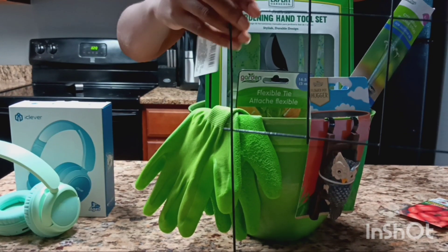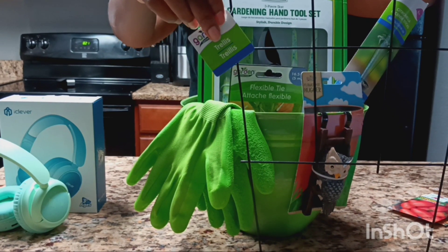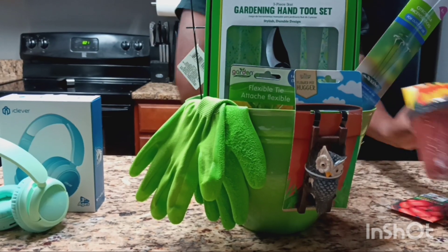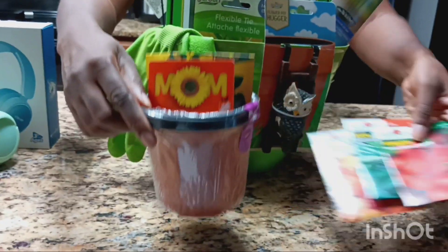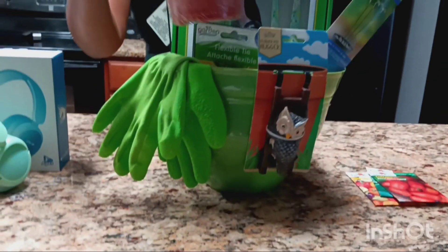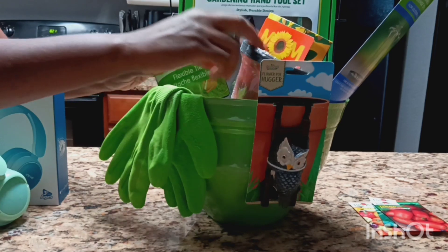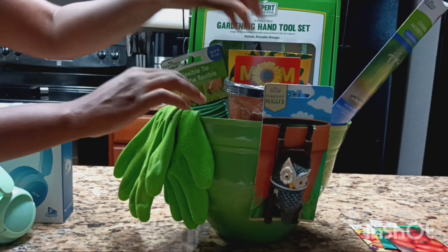Then I got this plant support — it's called a trellis, I'm not sure if I'm pronouncing that right, but you can get that from the Dollar Tree. I'll place that in the back. Then I got some flower pots to go with some seeds that I purchased from Walmart. Inside the flower pot I placed a gift card so she can go to a hardware store to purchase her own gardening supplies, whatever she wants to plant. You can put any amount you feel comfortable with, anywhere from $25 to $50 or more.